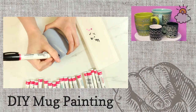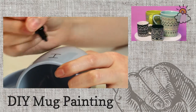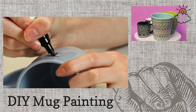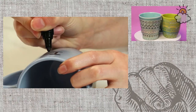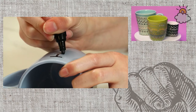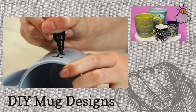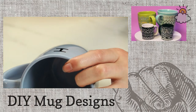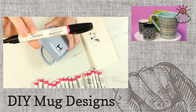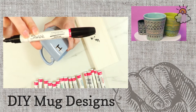Quite a few people are asking where to get pens like this. Most craft stores carry them, or you can order them online. These are Sharpie oil-based paint pens — Sharpie is great because most people carry them. They also sell water-based ones, but those won't work for this project. You need the oil-based ones.